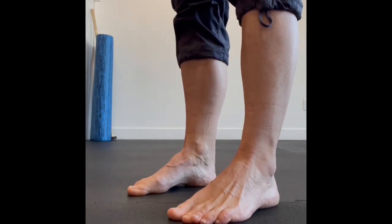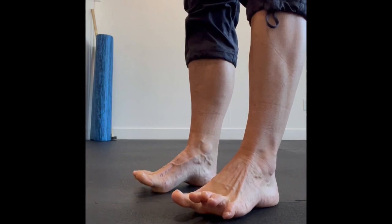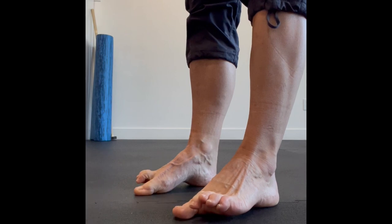From this angle here, try pushing your big toes down all by themselves, followed by a few reps of then pushing your little toes down by themselves.